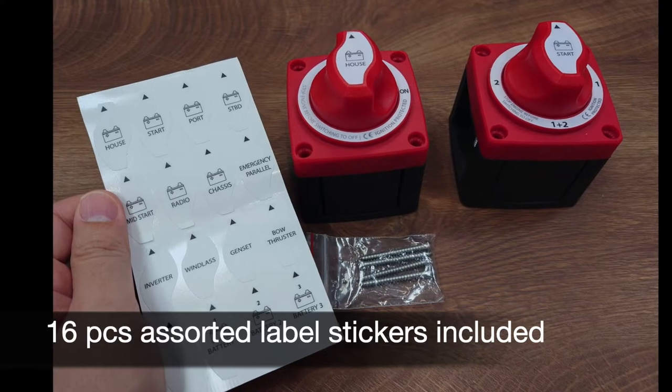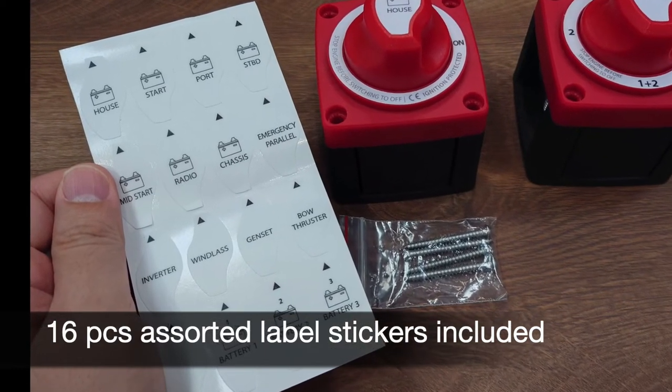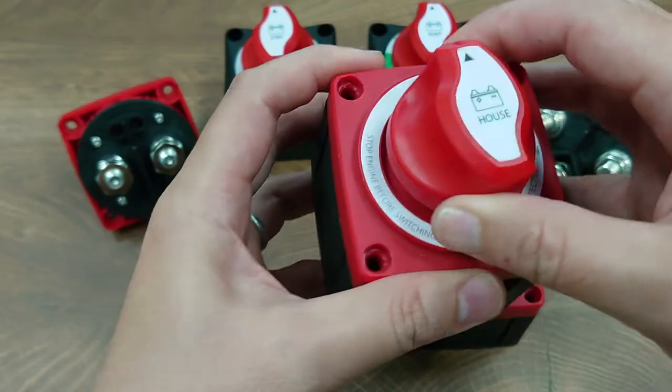There are also 16 assorted label stickers included in the package, so you can customize your knob with the desired labels you want.